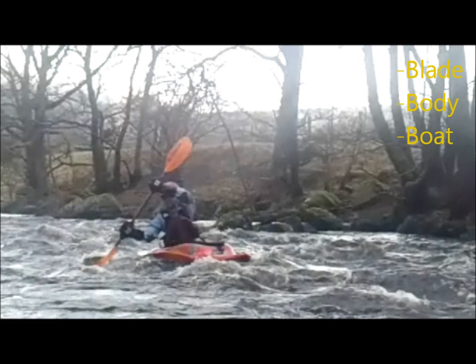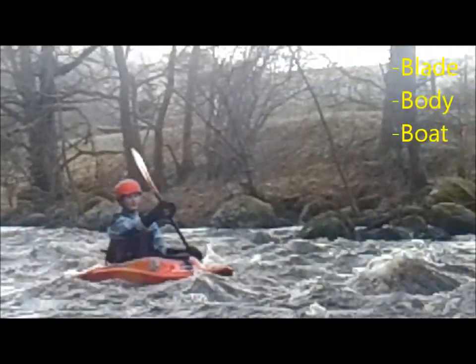Notice, in the next two videos, the distance of the blade away from the boat, the near vertical paddle, the trunk rotation, and the edge that the boat is put on. I have demonstrated the skill on both sides, as it is always a good idea to practice equal amounts on both sides.